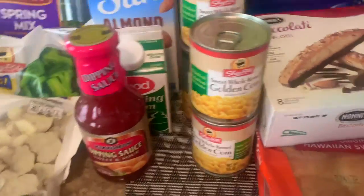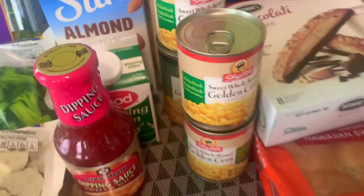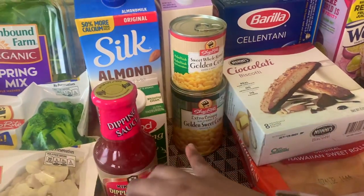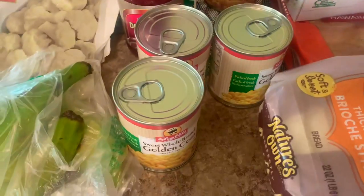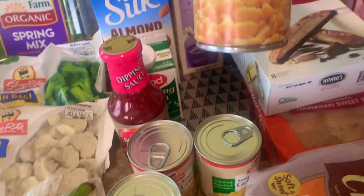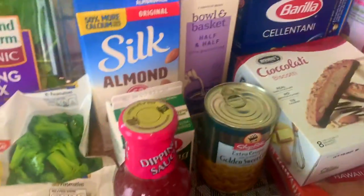I got four tins of corn, the Shoprite brand — they were on sale, 51 cents each. I'm gonna use these to make a corn fritter recipe, and then one is probably going into a cornbread that I'm gonna make.